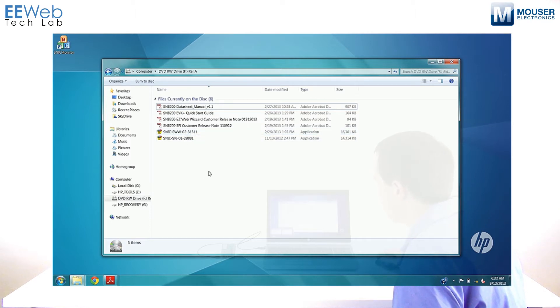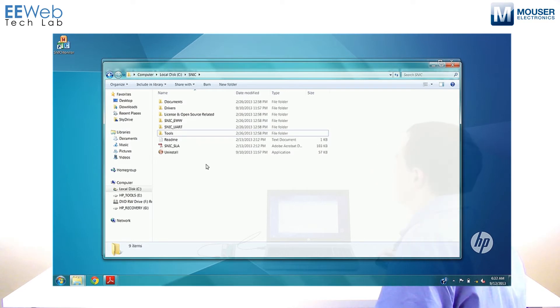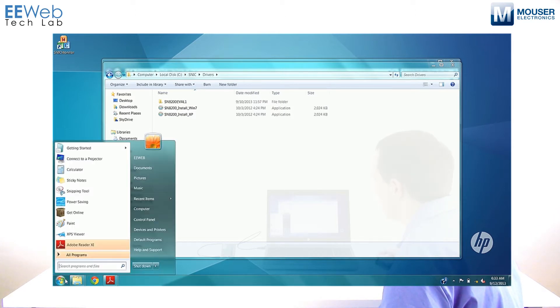By default, that will install to C:\SNIC, which I already have here. From here, what you'll want to do is install your drivers — obviously for the appropriate OS. Once that's finished, go ahead and connect your device. As it's installing the drivers, you may see a dialog that pops up and says some devices weren't properly installed.